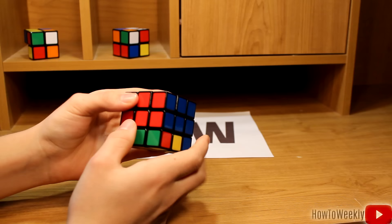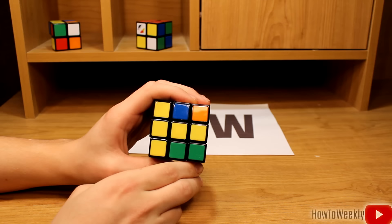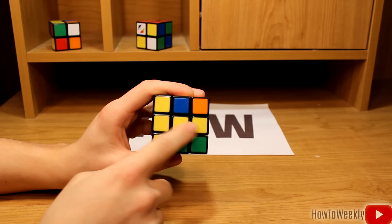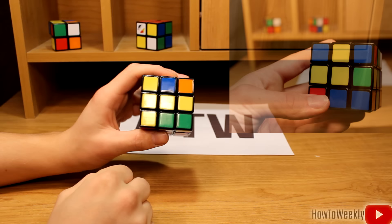You might want to pause the video or rewind and take another look at that so you can get it solved. And now we'll move on to the next step. Now that we have our middle and top layer of the cube solved, as well as the entire white side, we're going to flip over the cube and start working on the yellow side. At this point, there are a few different ways your cube might look. You could have this bar running across the middle of your cube, or you may have a little L shape that will face the top left here.